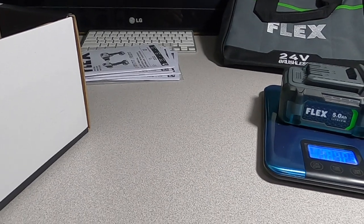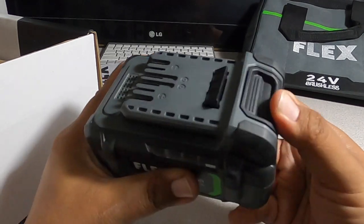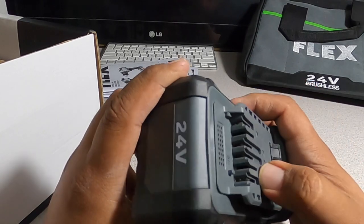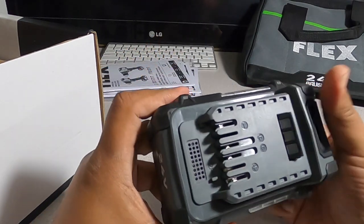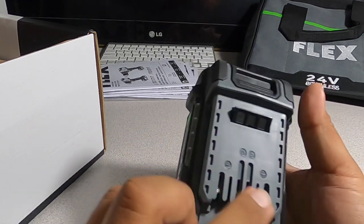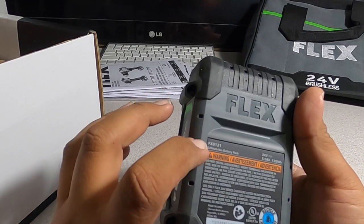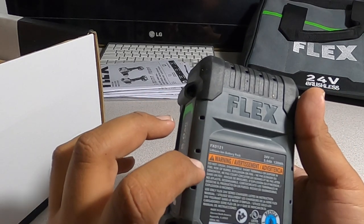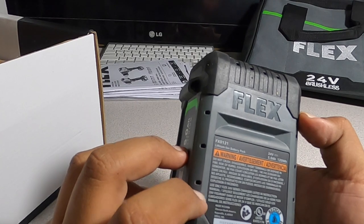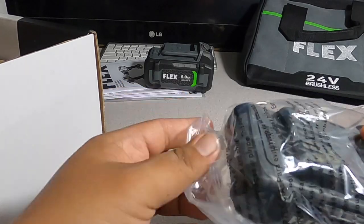Weighing the 5 amp hour battery: 2 pounds 2.4 ounces. It has four connectors — negative, positive, and what appears to be D and C communication contacts. Model is FX0121 lithium battery pack, 24V, 5Ah, 120 watt-hours, made in China by Chervon North America. Here's the 2.5 amp hour battery — same design, weighs 5.8 ounces.